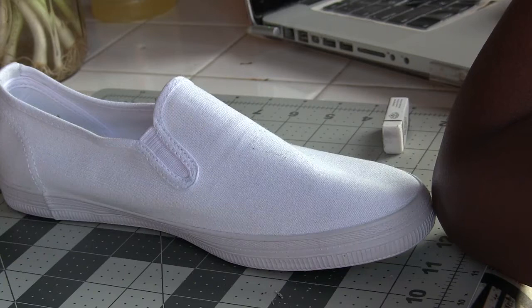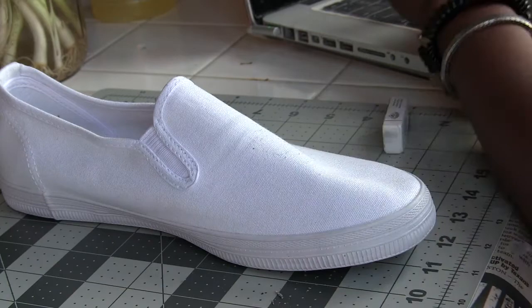I started off with some plain white canvas slip-ons that I purchased from Payless about two years ago. Any pair of canvas shoes with a generally flat surface will do. You might be able to paint on other shoe materials depending on what paint you use, but I only used canvas shoes for this project.